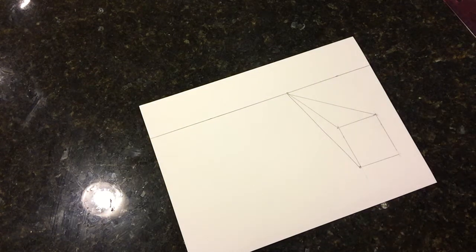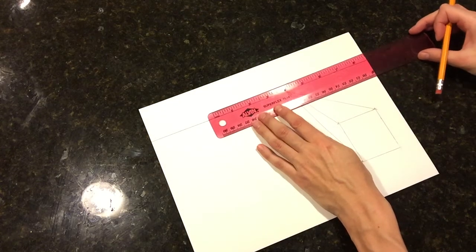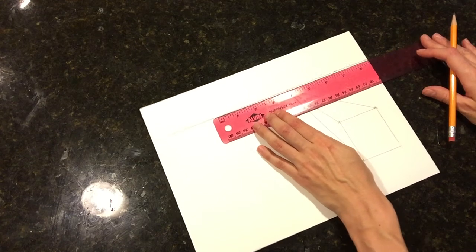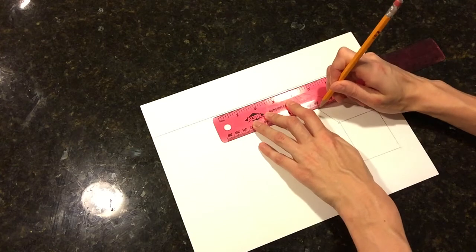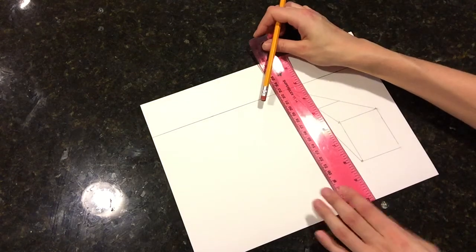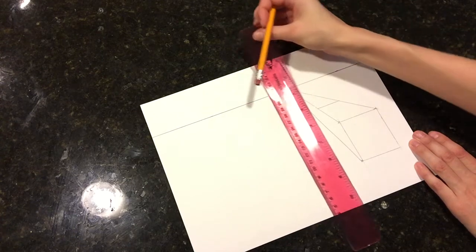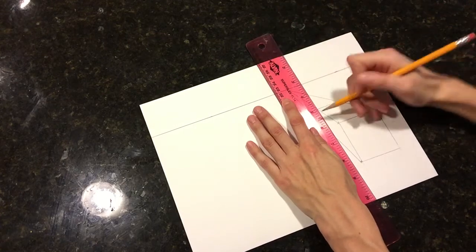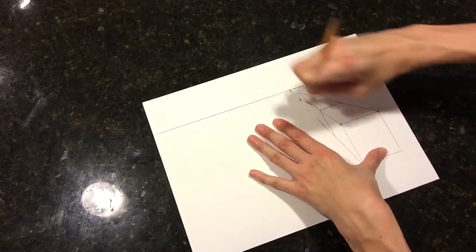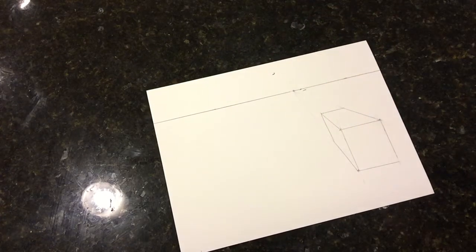In order to turn it into a house, we're going to decide how long you want to make it. If you want to go back into the distance and create a long shopping center, or make it shorter for a house, you can do that. Hold your ruler completely parallel to the horizon line and draw a line across. Then hold your ruler completely vertical with the paper and draw down. Now we have a cube. Go ahead and erase any extra lines — that's why you draw them really lightly. That's how to create your basic cube.